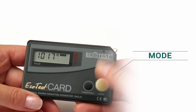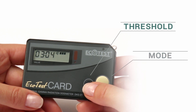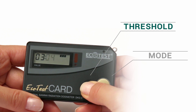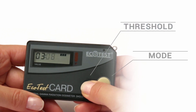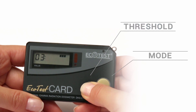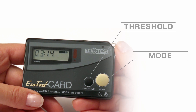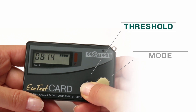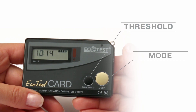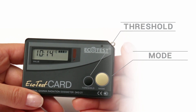Press the Mode button to move to the clock mode. To set up the clock, hold the Threshold button until the minute digits start blinking. To change the minute values, press Threshold until you get the required value. Then press Mode to switch to blinking hour digits. Hold the Threshold button to set the required value. Press Mode again and the dosimeter will save the values.